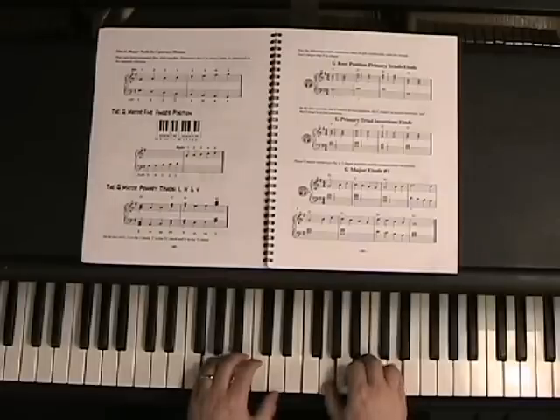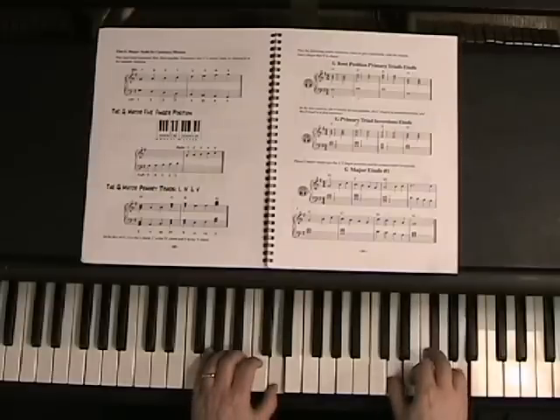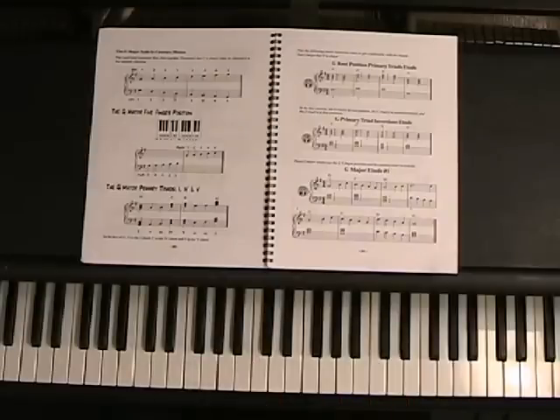Okay, here we go. One, two, three, four — C chord. One, two, three, four — D chord. One, two, three, four — back to the G chord. One, two, three, four. Now play that many times so you get used to the position of those chords and what the notes are in the chord.